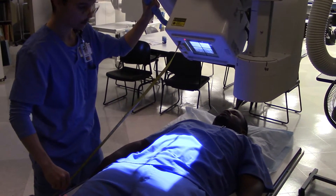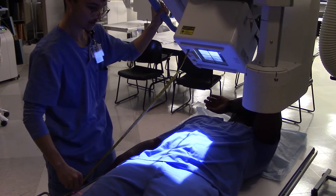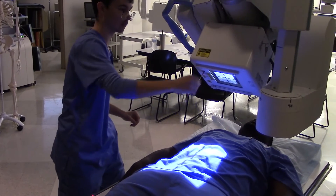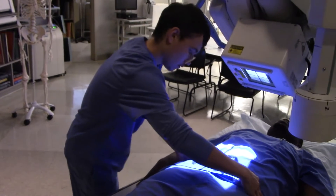Now from a clinical standpoint, 50-inch SID is really the better way to go, but for doing the practical exam you definitely want to be close to 40-inch SID, because that's just what the book says to do.